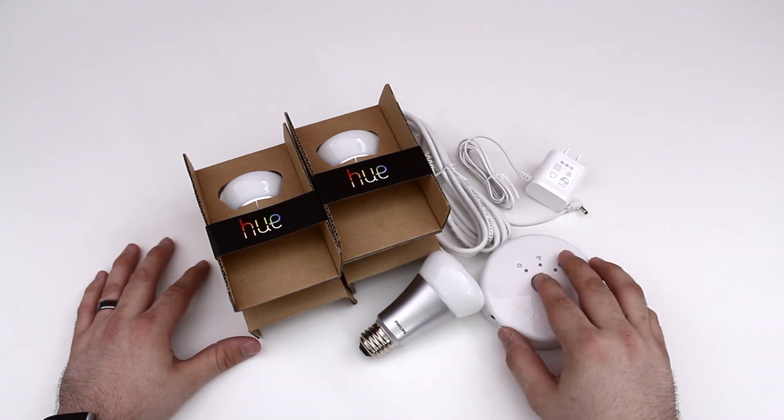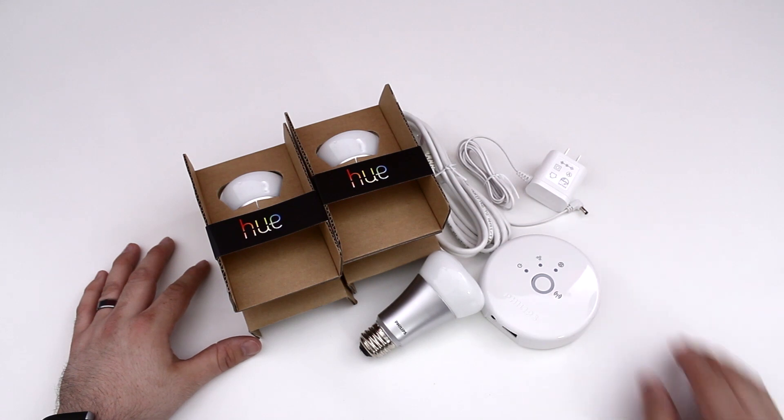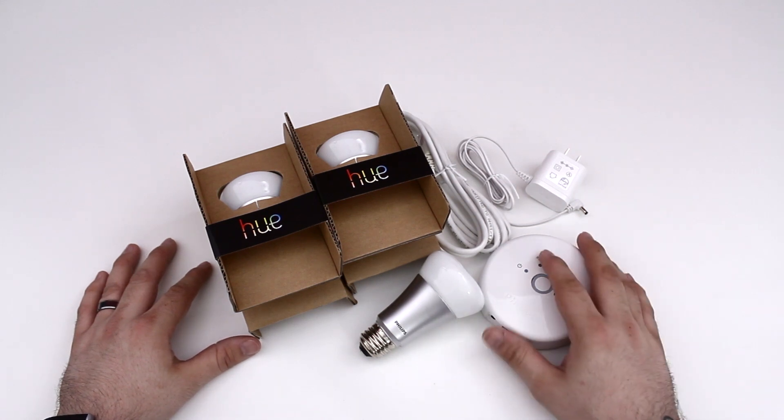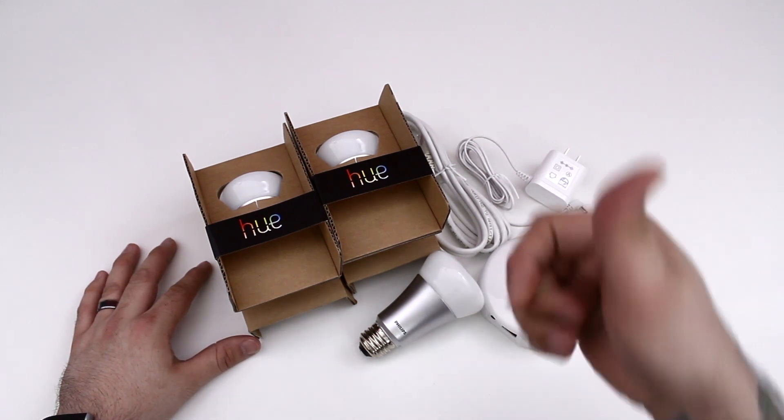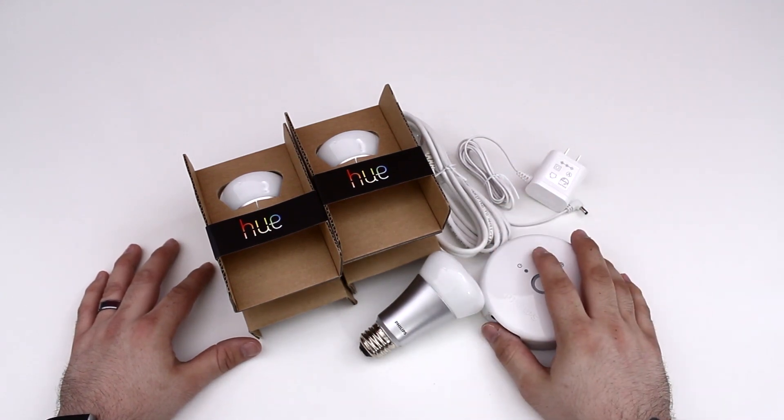I'll leave a link down below for you. Let me know what you guys think — is this overkill for light bulbs, or are these well worth the asking price? If you want to see the demo video, be sure to leave me a thumbs up and let me know what you think in the comments. Thanks again for watching everybody, this is Dom — have a great day.